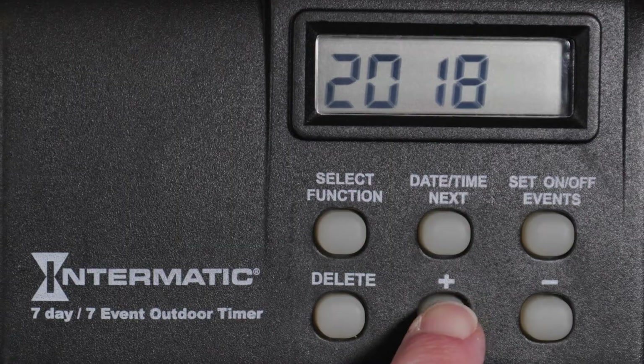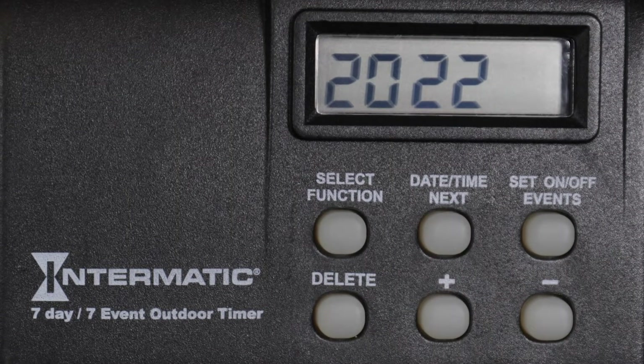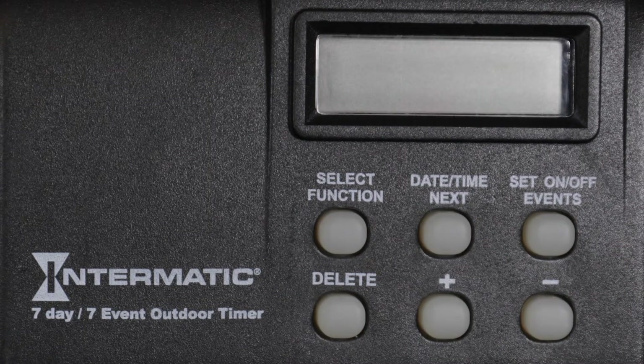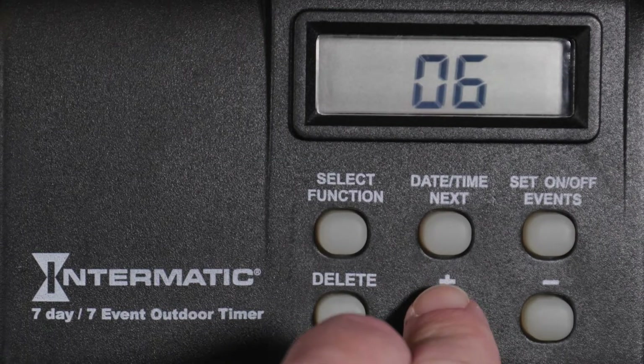Use the plus or minus buttons to set the current year. Now press the Date, Time, Next button to advance to the month setting screen. Again, use the plus or minus buttons to select the current month.